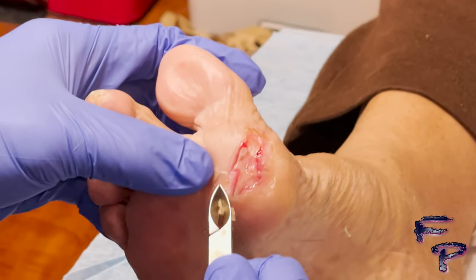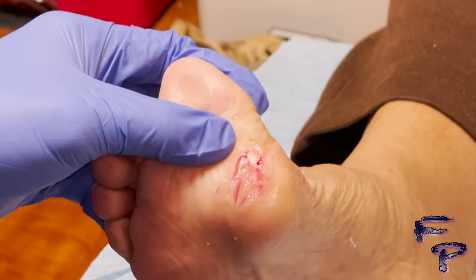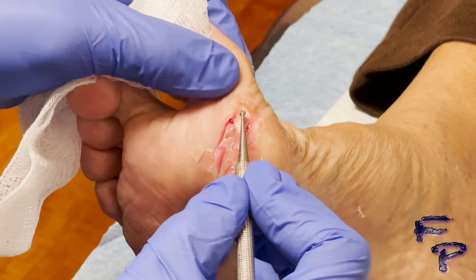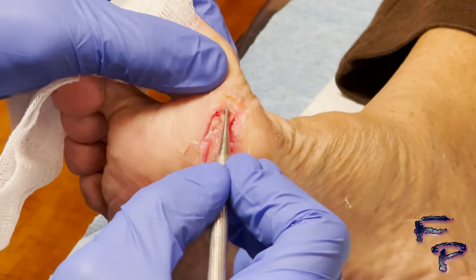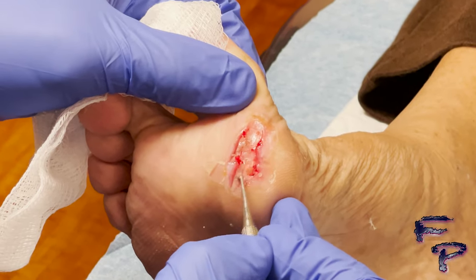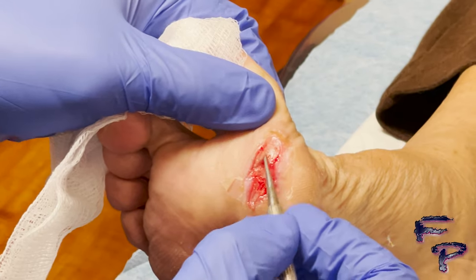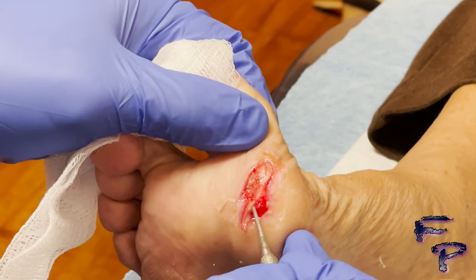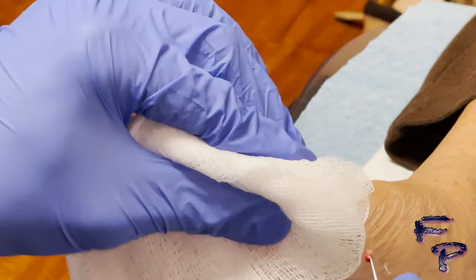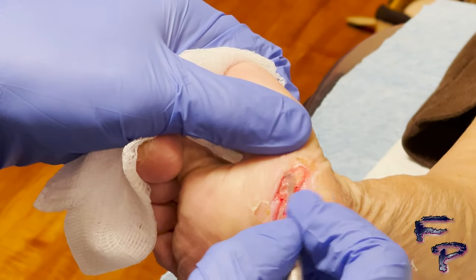Removing the remainder of non-viable skin, you can now see the biofilm on the surface of the wound, which you want to debride down to red granular tissue. This initiates the inflammatory cascade, which will assist with wound healing. You want to remove enough tissue to achieve red granular appearing tissue around the entire open wound.